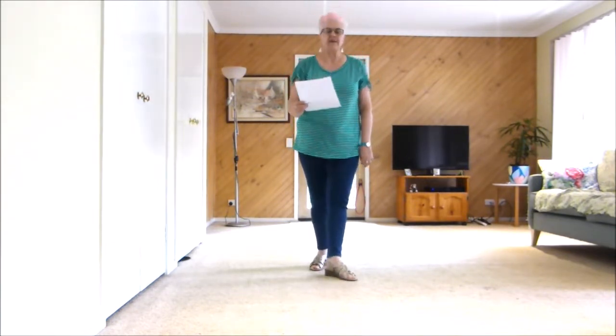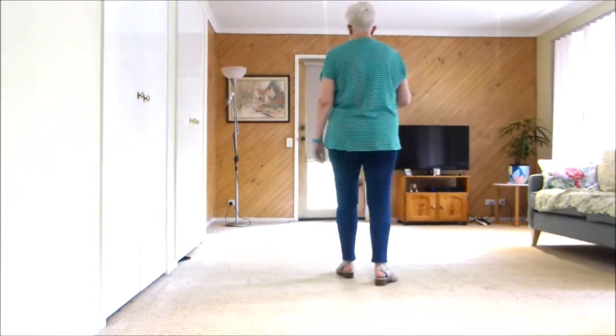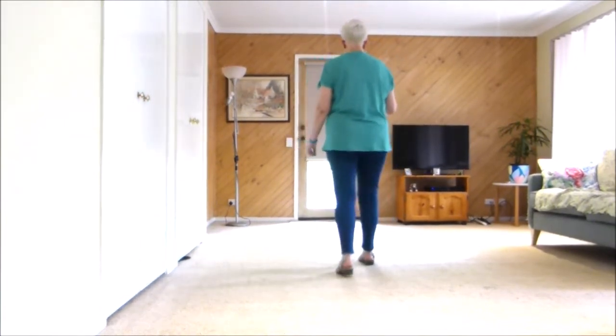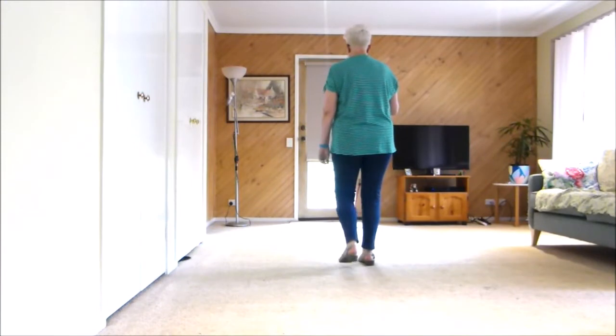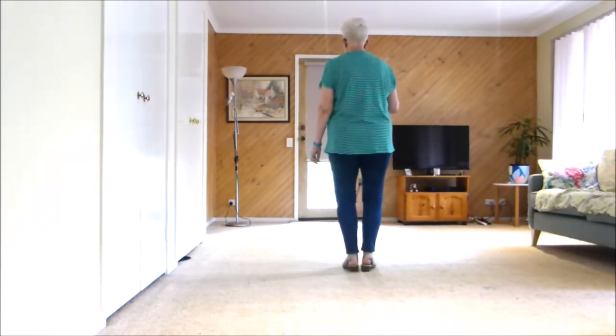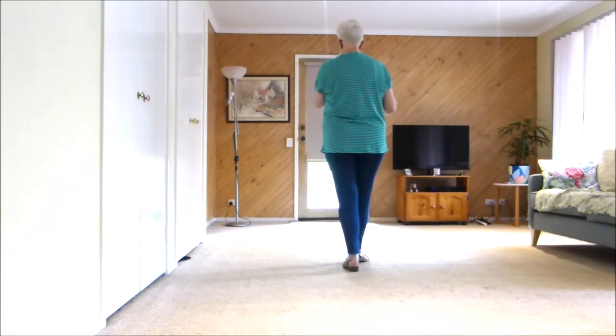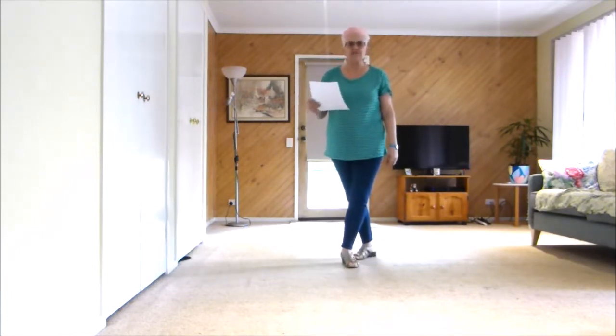A is 32 counts and so is B, 32. So we're starting forward, touch behind, back, heel, together, point, together, point, heels, toes, heels — keep them in front as we're going to bounce twice, bounce, bounce. Do that again.